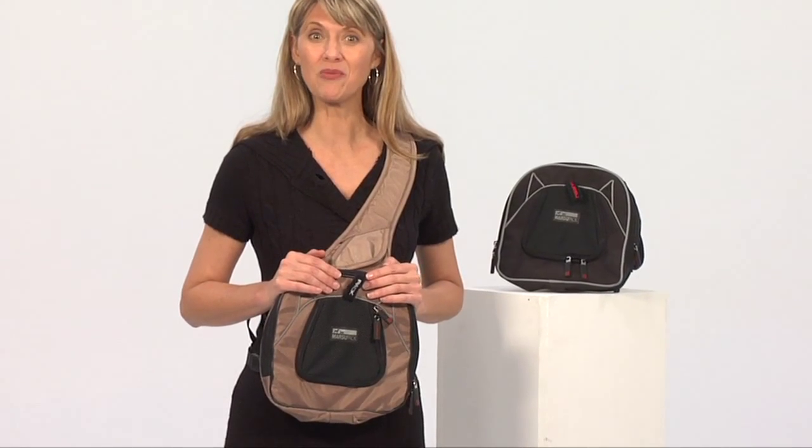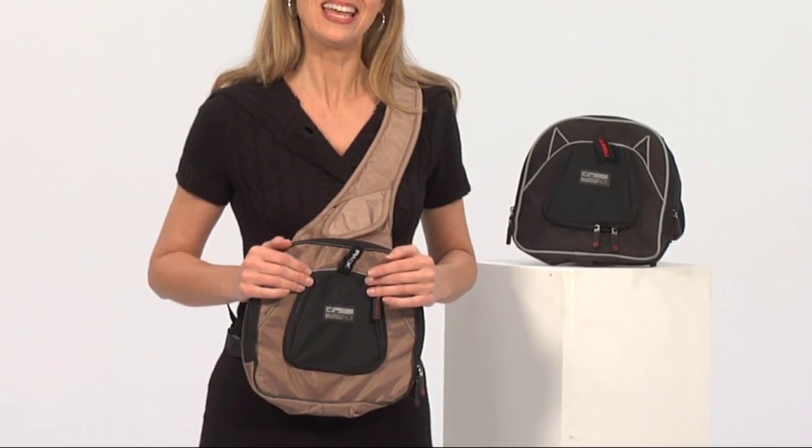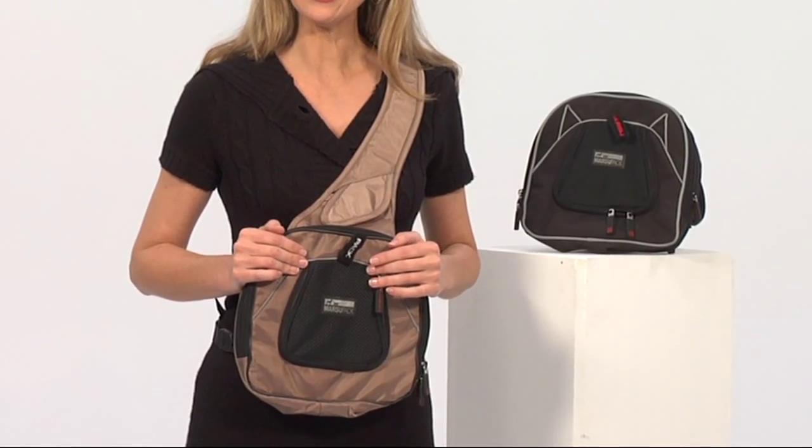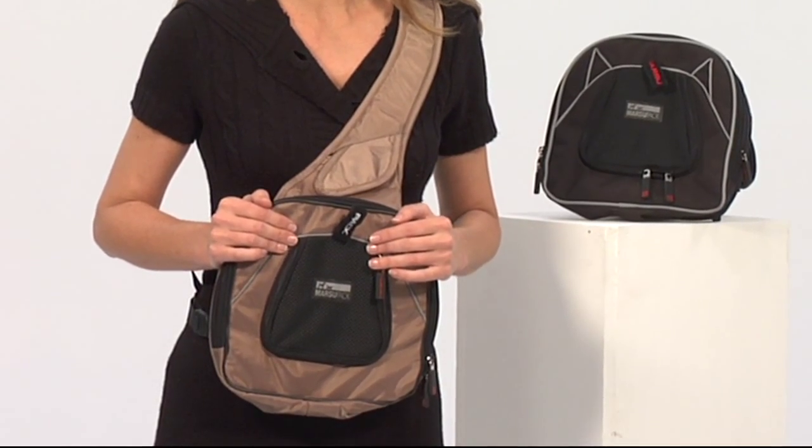Highly portable, you can take your pet with you on excursions, shopping travels, or just out for brunch. It also can be strapped to any car seat, so road trips are always pleasurable. You can also enjoy a bike ride with the Marsupak.